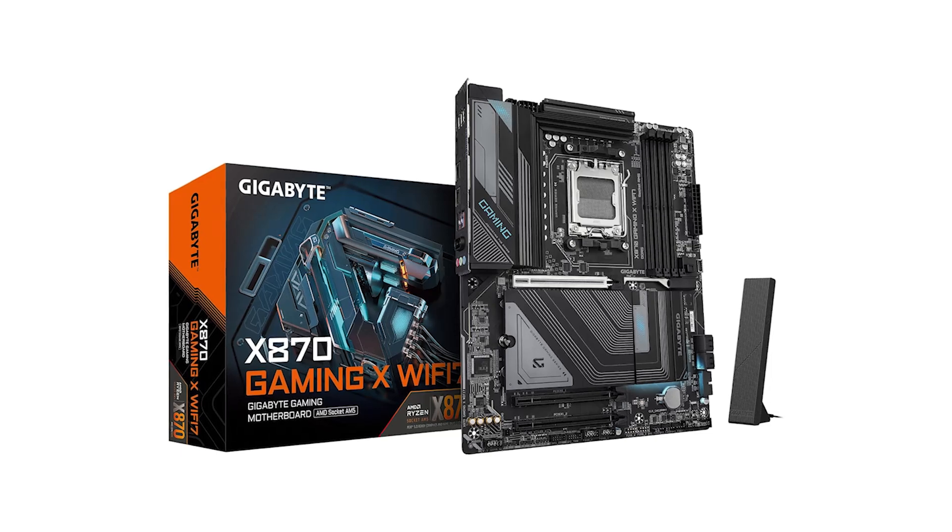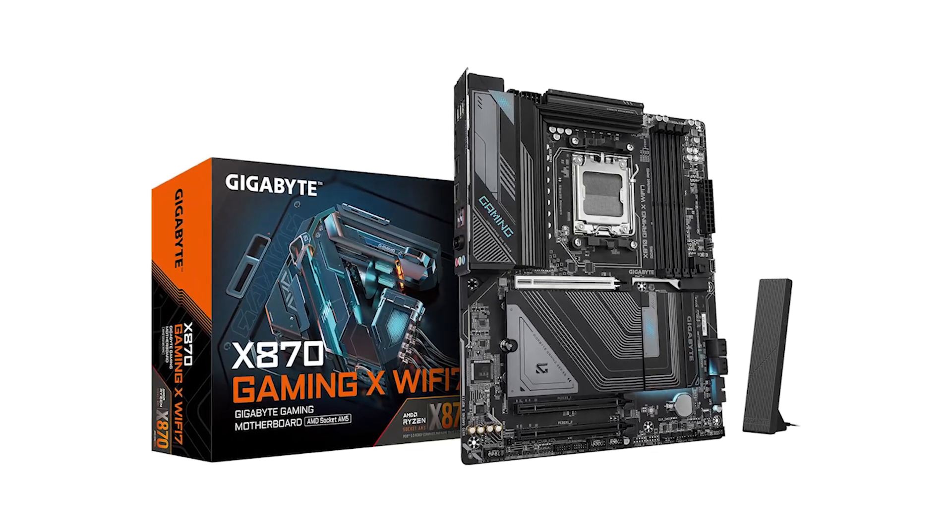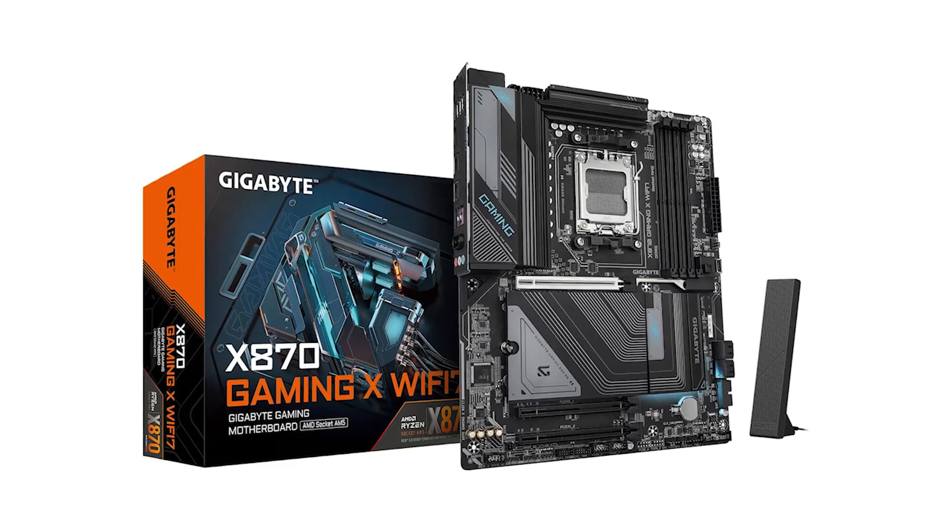If you're considering the Gigabyte Gaming X, check out the Amazon link in the description for the latest offers. Don't forget to subscribe, like, and comment on the video for more tech reviews.